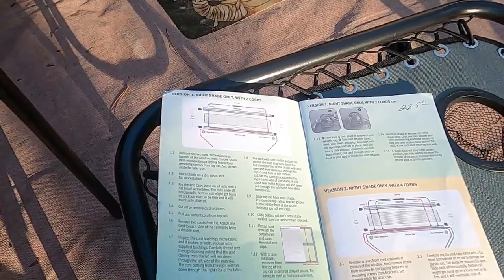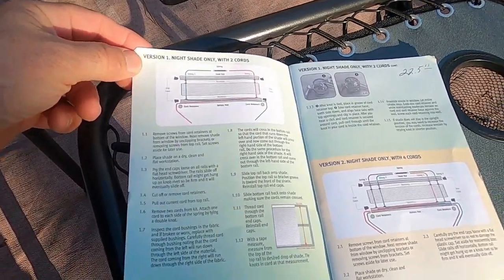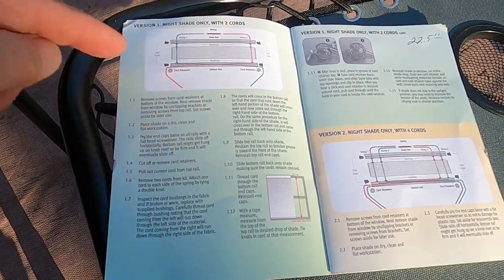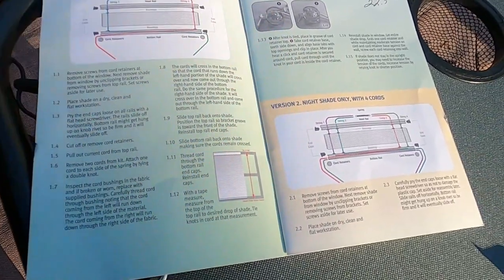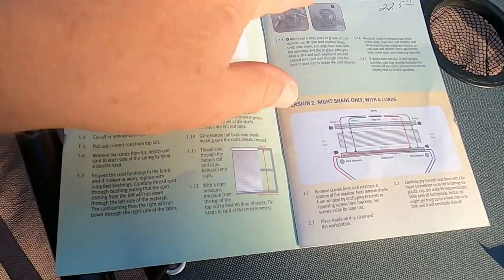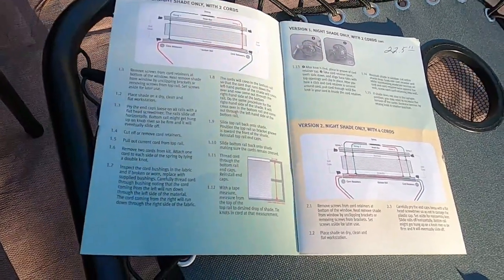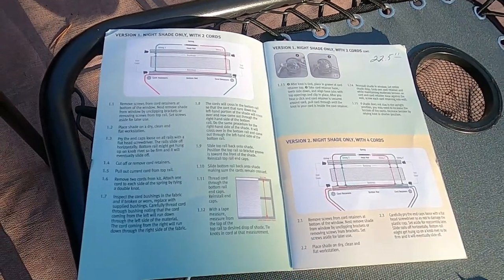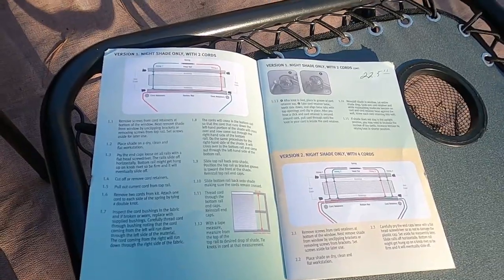According to the instructions, I have version 1, nightshade only, with two cords. The instructions are just one and a half pages — just what you see in green for version 1. Makes it look really simple, but we'll get started.